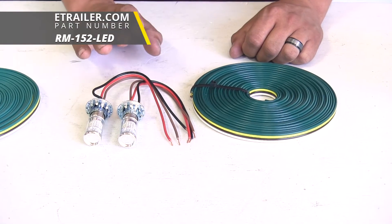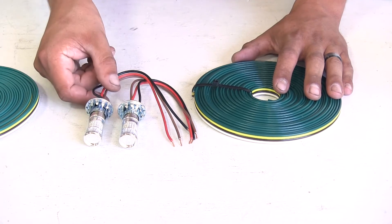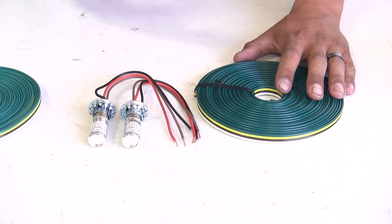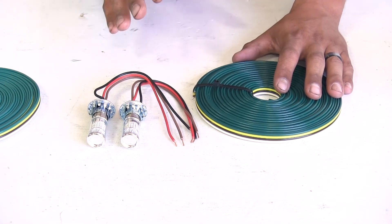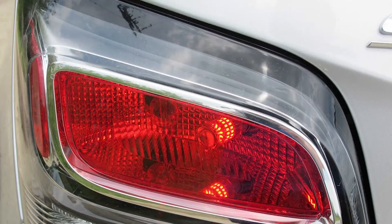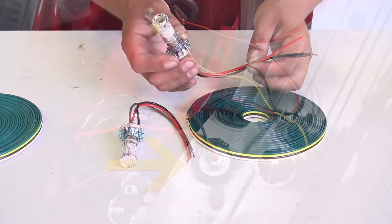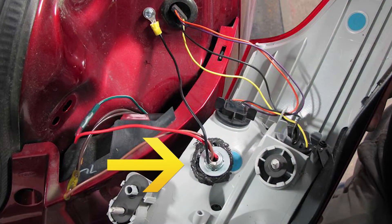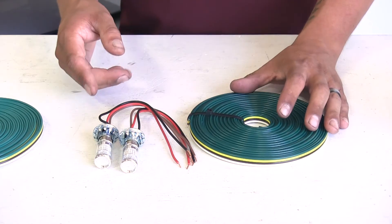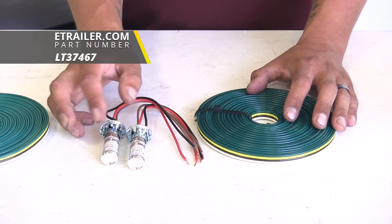With our bulb and socket we are going to have a few different options available, and the biggest thing about these is that it's going to completely bypass our vehicle's electrical system, so we're not going to have to worry about any kind of damage, short circuits, or any back feeding from our motorhome. Keep in mind that we are going to have to drill a hole into the taillight housing in order to get the bulb in place, and because of that we're going to have to make sure that we seal it up really well, typically using some silicone or other kind of sealant.